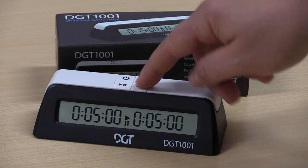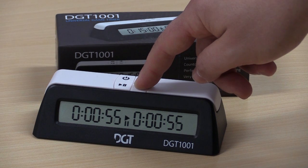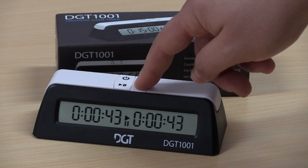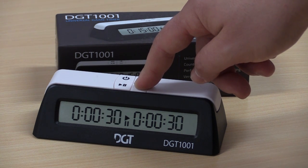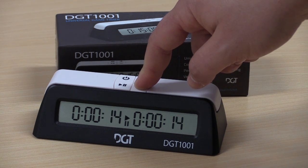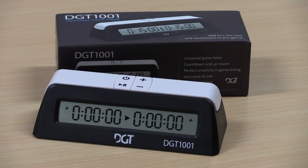If you would like a count up mode, that is available by setting the time to zero first. You could even play one minute chess — also called bullet or lightning chess on the internet — or even less. At zero, this becomes a count up timer.